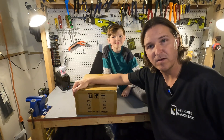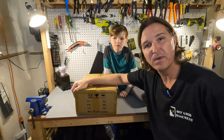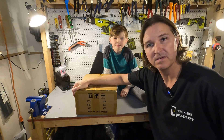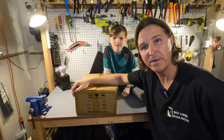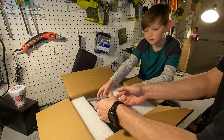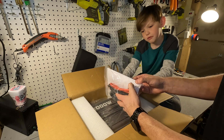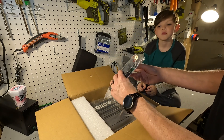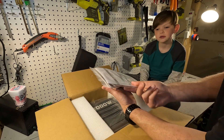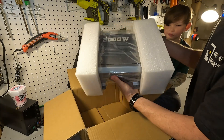Hello everyone and welcome back to the channel. Today we're going to be looking at a 2000 watt pure sine wave inverter from Top Bull. So let's go ahead and open it up and see what we got. We've got a bag full of wires, what looks like an on/off switch, some fuses, a user's manual, and then there's also the inverter.